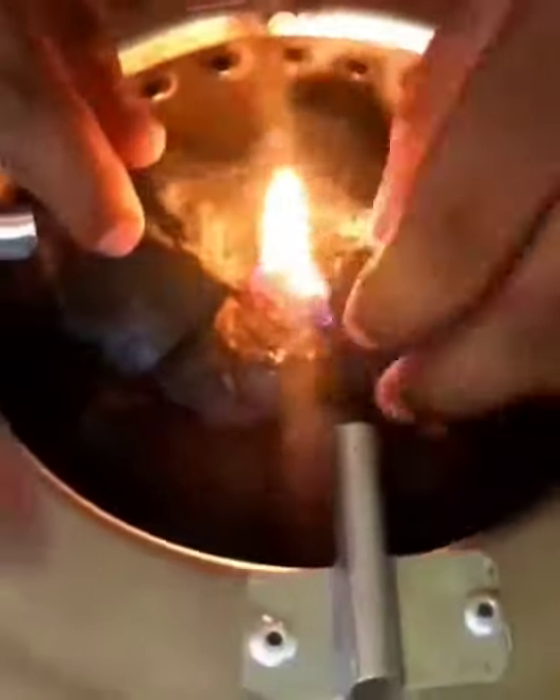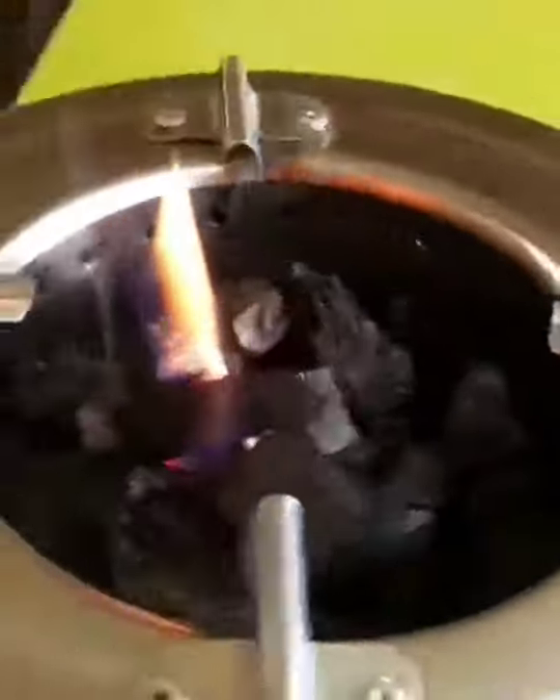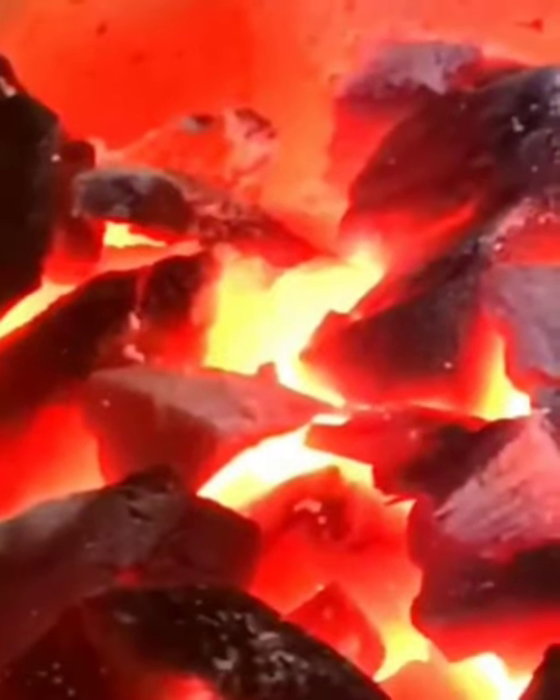After placing the flame, I added some more charcoal around it. I then took the stove outside to get rid of the smoke, and once I brought it back into the kitchen, you can see that it is red hot.